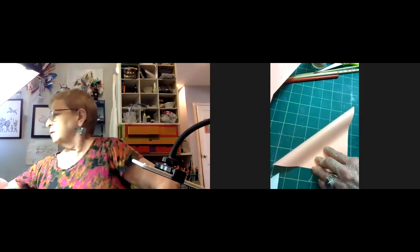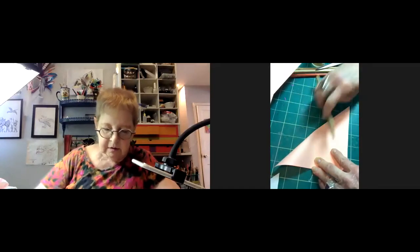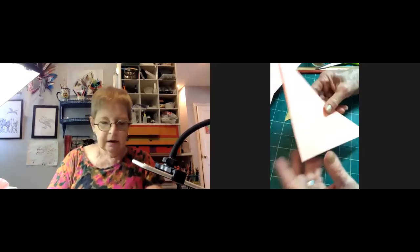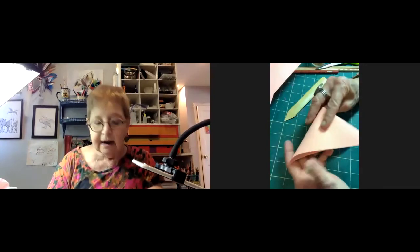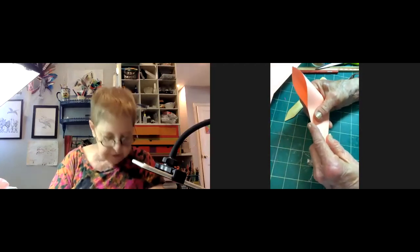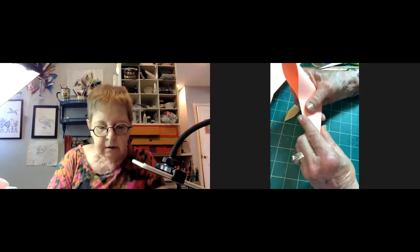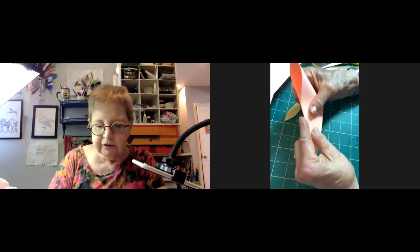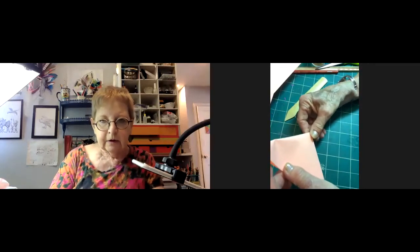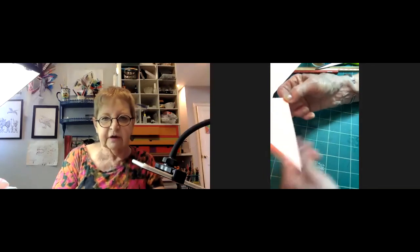Look what I picked up at Binders yesterday — a bamboo folder. A tongue depressor would work too. I've got a few of those; I covered the tongue depressors with sandpaper and I use them for sanding. Emery boards work quite well too. So I'm just finding the center.